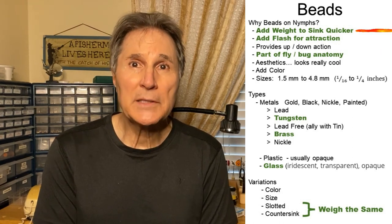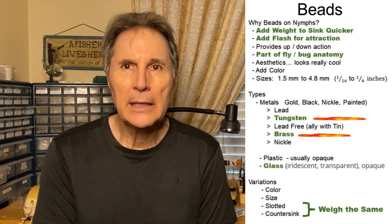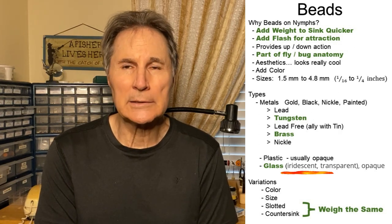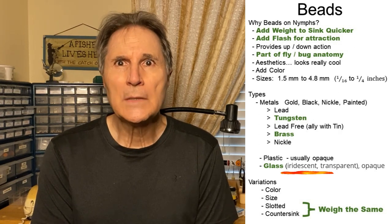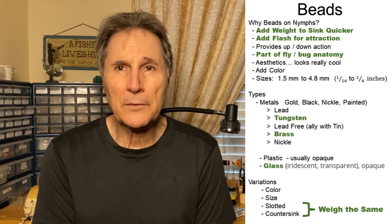We're going to explore three different materials — tungsten, brass, and glass — and their effect on how fast your fly will sink through the water column. At the end of the video, I give you guidelines on how rapidly your fly will sink through the water.